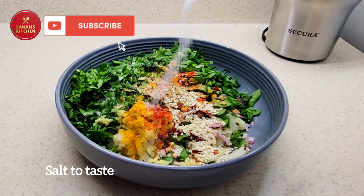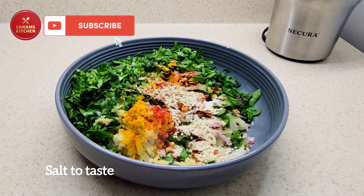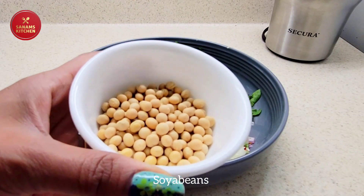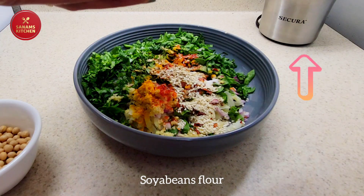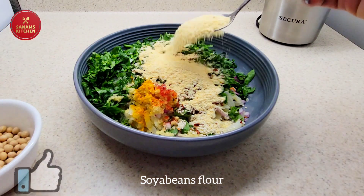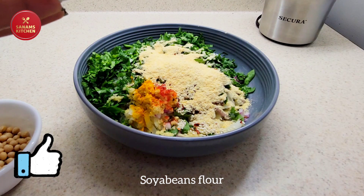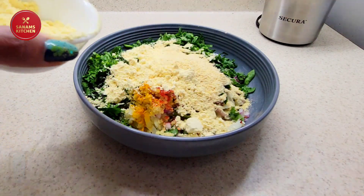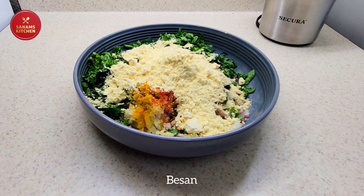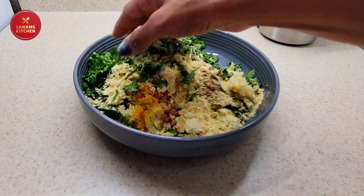We are going to add salt to taste. Here I have soybeans which I have ground in my Secura coffee grinder and made into a flour — I'm going to add about two tablespoons of soybean flour. Then four to five tablespoons of besan, or until it's enough to bind all the ingredients.